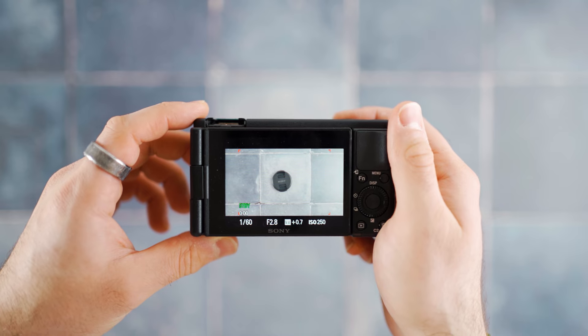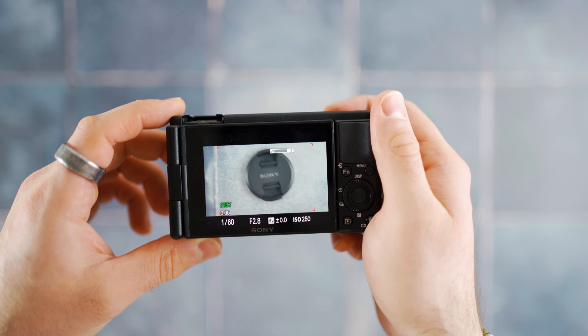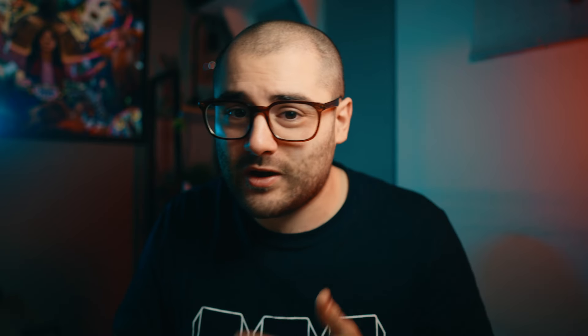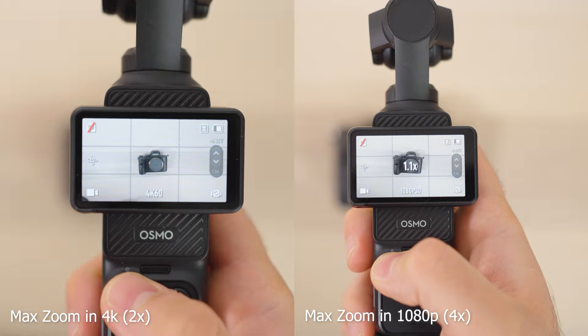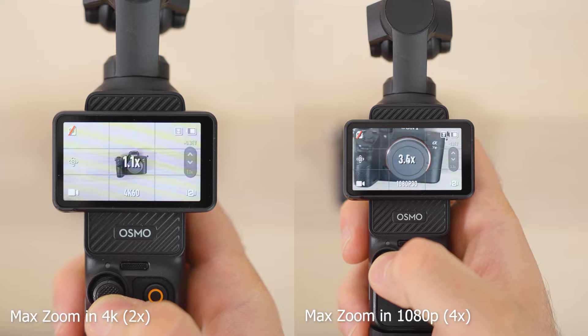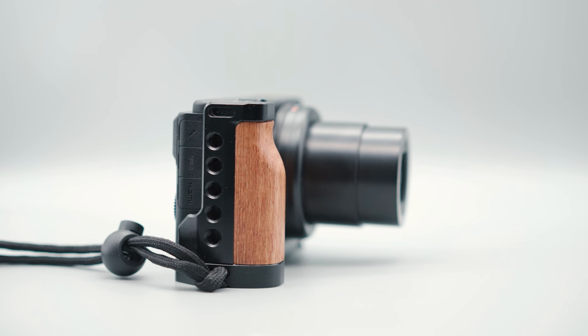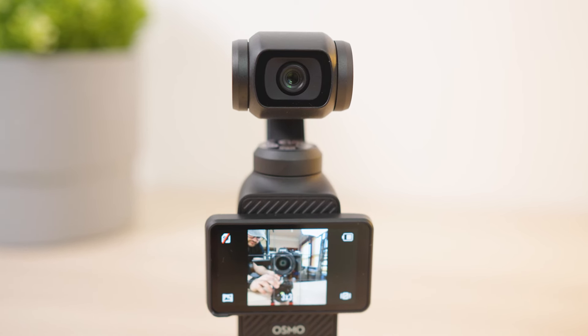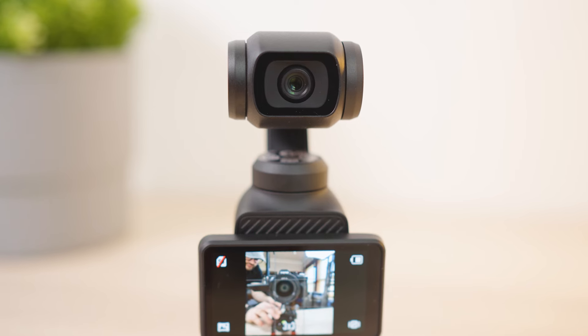I do think there are a few instances where the ZV-1 might be the better option. If you're more primarily focused on photography, it would be better because you've got that extra zoom — essentially a 24-70 equivalent. Whereas on the Osmo Pocket 3, you only get around four times digital zoom, which is nowhere near as good as the actual built-in optical zoom on the ZV-1. So although I think the ZV-1 is a fantastic camera and I wouldn't hesitate to buy one again, I do think the Osmo Pocket 3 is currently the best option if you're looking for something that shoots video, is easy, lightweight, and small — it has pretty much every feature you need.